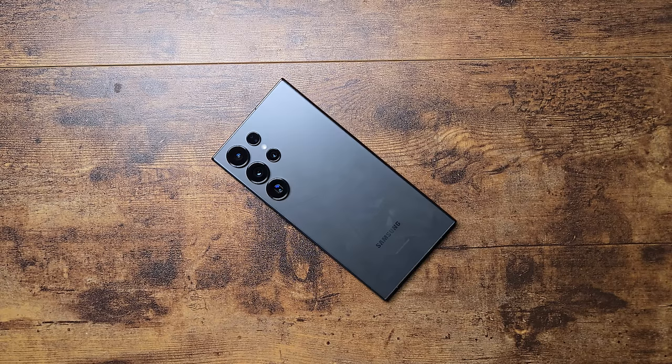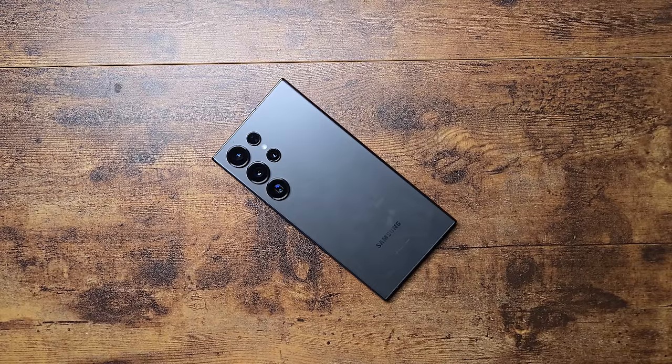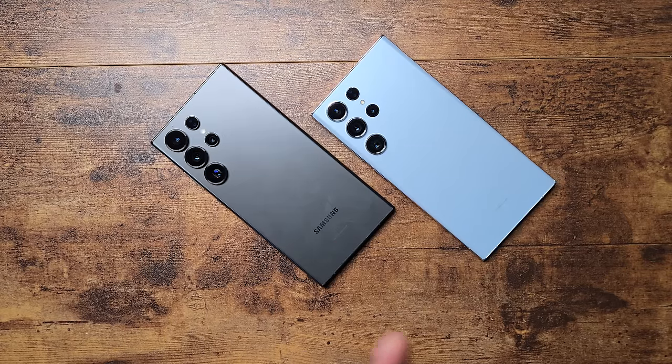Welcome back to another video. It's time to talk about the S24 Ultra one month later. I've been using this as one of my primary devices for a month alongside other devices, and I've now added the S24 Plus to the catalog, which I'm using to record this video. Take note of that quality. Today we're talking about owning this device for a month. I didn't trade in my S23 Ultra because it's just too good of a device.